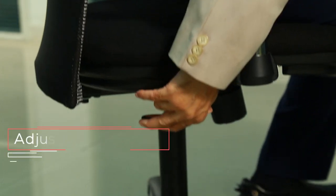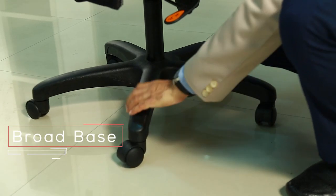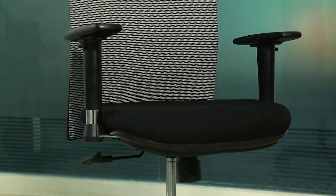A 700 mm diameter nylon base with 50 mm castors is provided for stability and easy movement. Hello's double layer mesh back and cushion seat offer lasting comfort, while the simple aesthetic adapts to any environment.